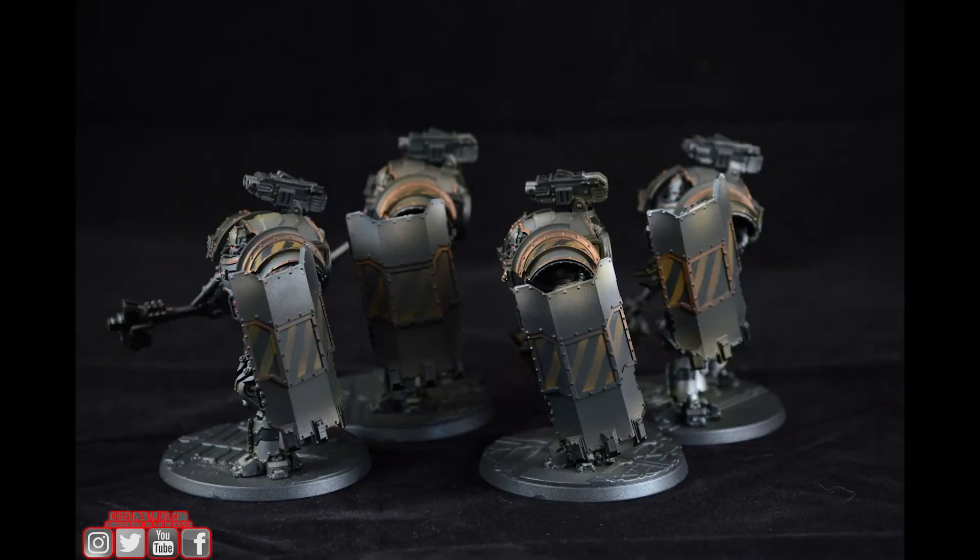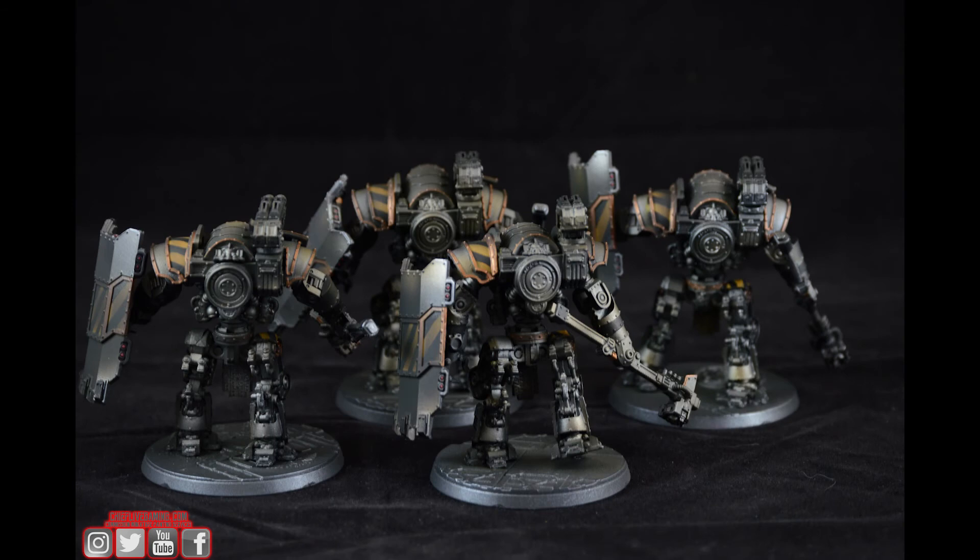It's pretty standard stuff here — just some chevrons, balancing out the model. We didn't want to overwhelm the model with chevrons, which is something that can easily happen with Iron Warriors. You can throw chevrons everywhere because they're really cool, but it can get overdone pretty quickly.